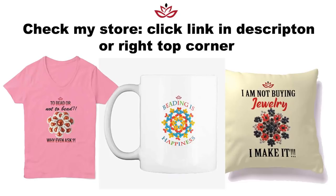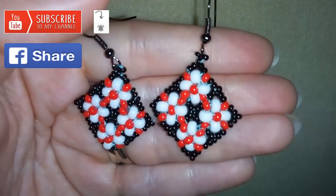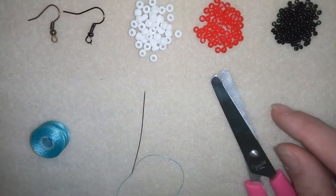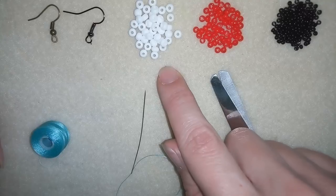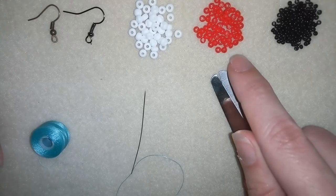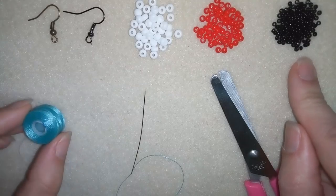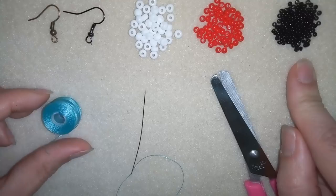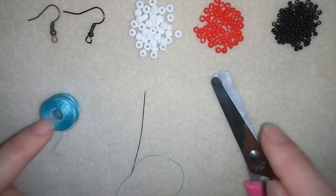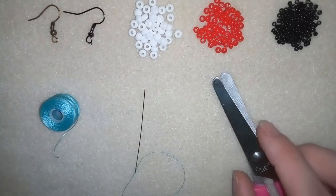Thank you so much for watching. Now I will start with the list of materials. For this tutorial you're going to need 6-0 beads in white, 8-0 beads in red, and 11-0 seed beads. I'm using Nemo beading thread that is 0.006 inches or 0.15 millimeter — this is size O — and I'm using a size 10 beading needle, ear wires, and scissors.